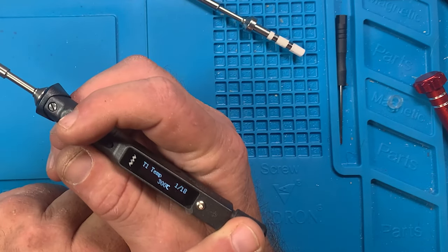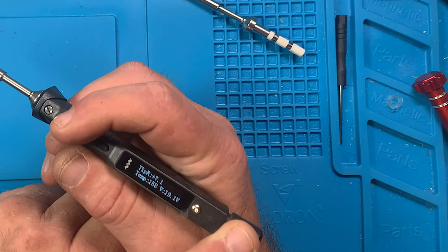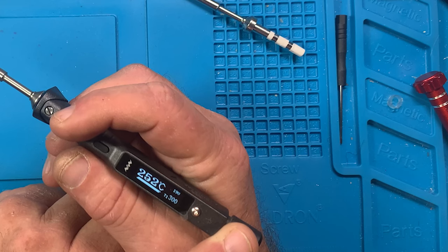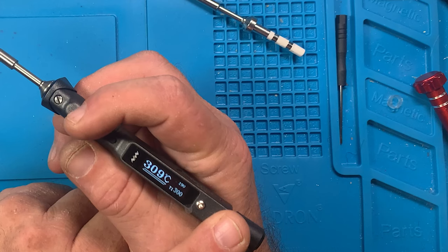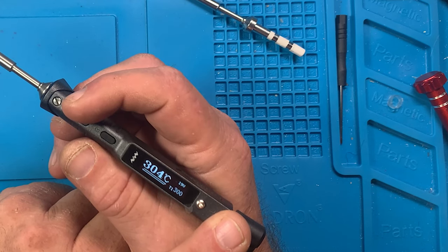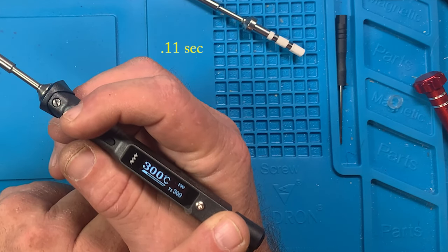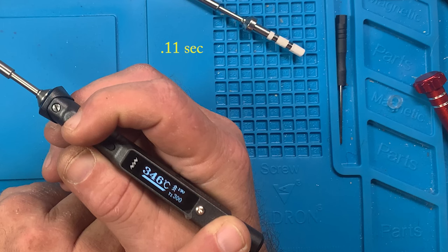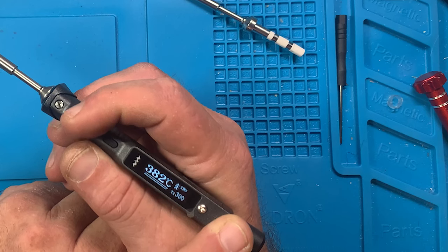Let it settle out at 300°C, then I'll test boost mode. Okay, we're at 300°C — I'll hit A for boost. It went into sleep mode instead. Let it get back up to 300°C and settle — it overshoots by about 10°C on the first set. Now hitting boost — that's in boost mode, then releasing.